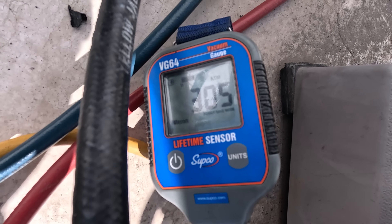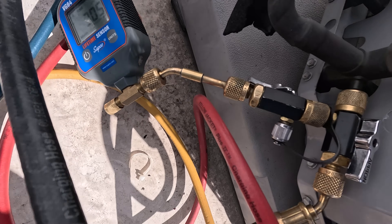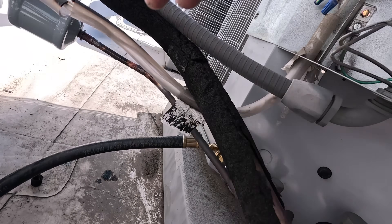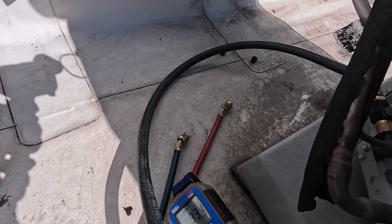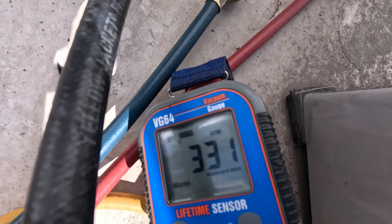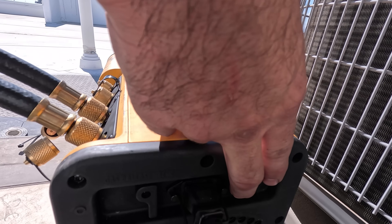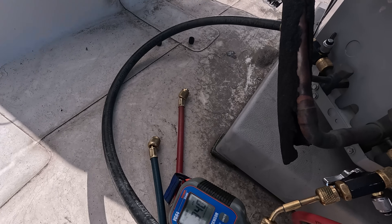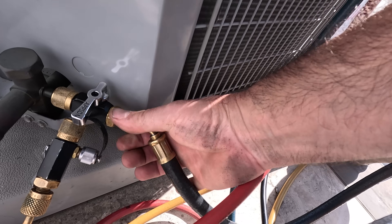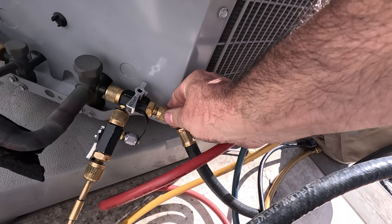We are now down to 300 microns. I'm going to do a decay test as the next step. I'll valve off all of my valve cores to isolate the system from the vacuum pump, and look for any significant rise in the microns. It should not go above 1000 microns over the period of 10 minutes. If it stays below 1000 microns, this indicates a moisture- and leak-free system.